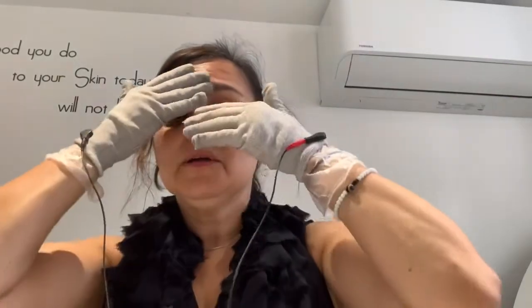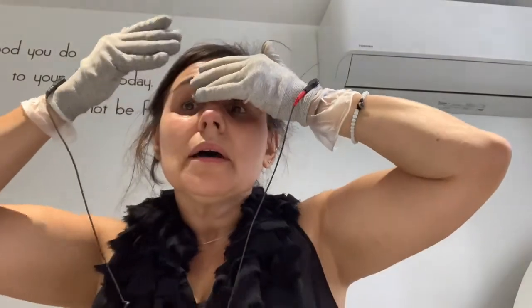Put a bit more gel on. You start a little bit in the middle and you can sweep — sweep around it. Then you work the eyebrows a little bit.